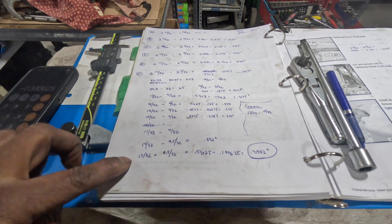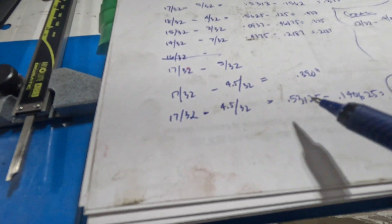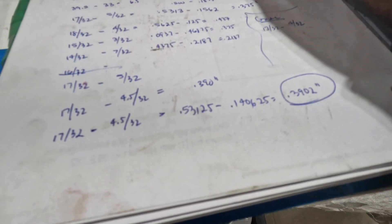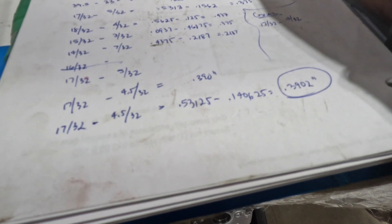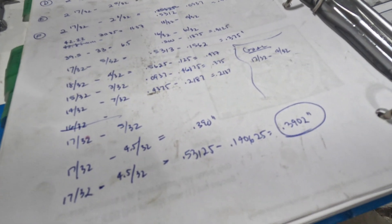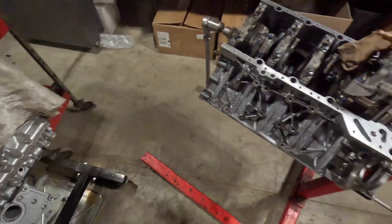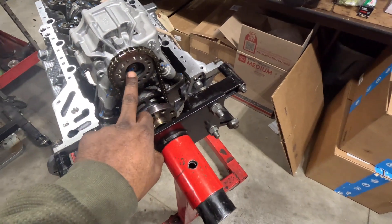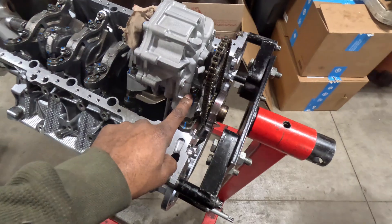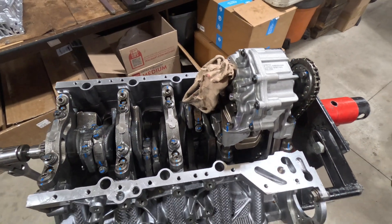After all the different iterations, we ended up at 17/32 minus 4.5/32, which gives us 0.390 inches. Our spec is 0.393, so we're about two thousandths inside the minimum tolerance. I'm not concerned about that because when you rotate the chain and measure at a different position you'll get different measurements. The chain is installed, the flange is torqued to the pump, the gear is torqued to the flange, and the oil pump is torqued to the block. Now we're going to install the pickup tube and then the oil pan.